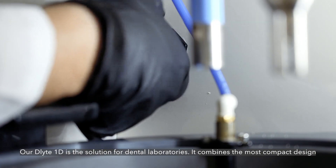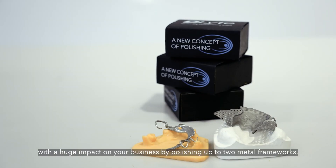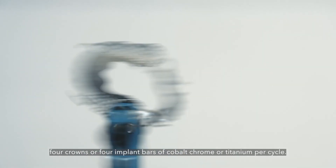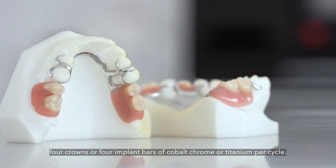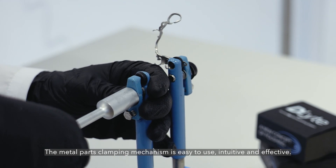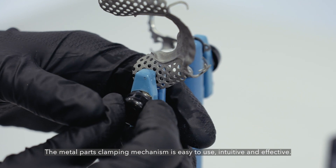Our D-Lite 1D is the solution for dental laboratories. It combines the most compact design with a huge impact on your business by polishing up to two metal frameworks, four crowns or four implant bars of cobalt chrome or titanium per cycle. The metal parts clamping mechanism is easy to use, intuitive and effective.